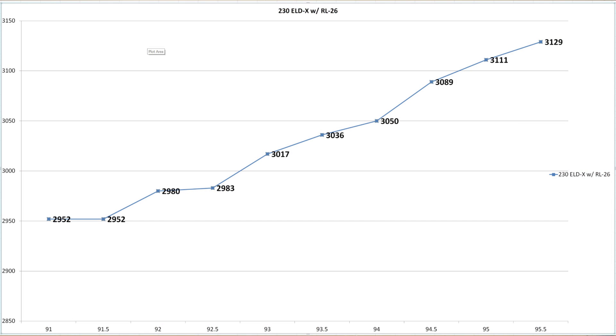What we really came to do today was develop our velocity graph, so let's put that on the screen. Starting out at 91 grains we achieved 2,952 feet per second and crept all the way up at 95.5 grains to 3,129 feet per second — lining up very well with our load data's prediction. As far as nodes are concerned, at our 91 and 91.5 grain loads we saw the same identical velocity. Around the 92 to 92.5 grain area at 2,980 there was really nothing else that blatantly stuck out. There might be a slight change in velocity drop right between the 93.5 and 94 grain load, seeing as we only climbed 14 feet per second there, and then in the next increment bumped right up another 39 feet per second.